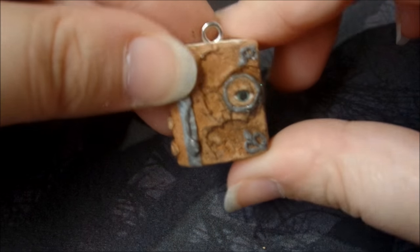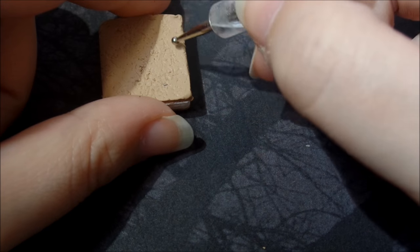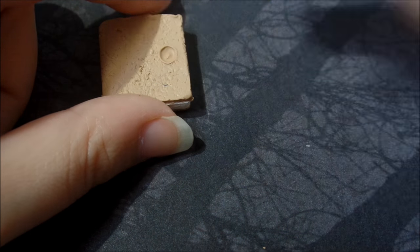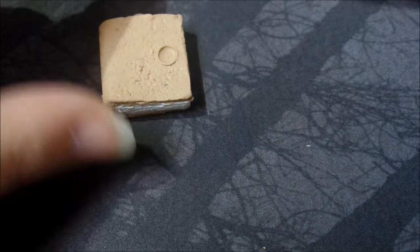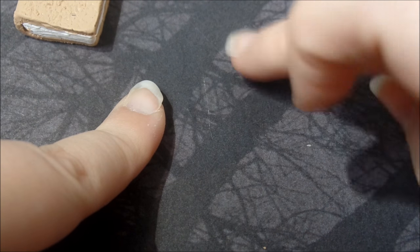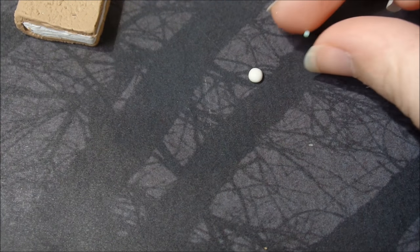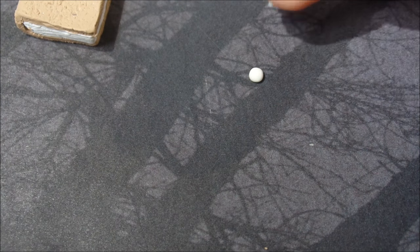What you're going to do is kind of indent where you're going to put your eyeball. You want it to be in the middle — right around here is probably just fine. You don't want it too big or too small. For me the eyeball is probably the hardest part of the whole book, funny enough. So you're going to take a little bit of that translucent white clay mix, try to see how much you're going to need, then take some green clay and place it for the iris.